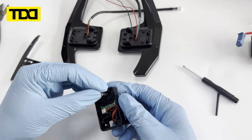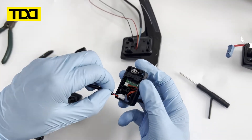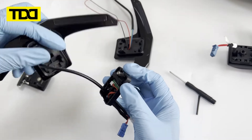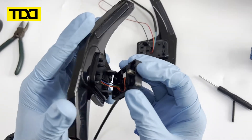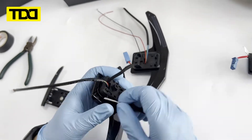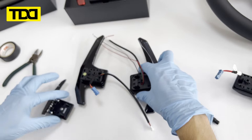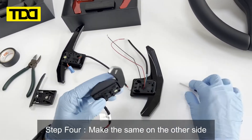Step 4. Install the Smart One Paddle Shifter. Make the same on the other side.